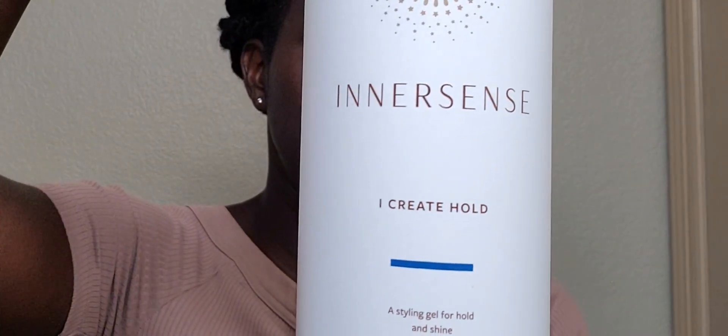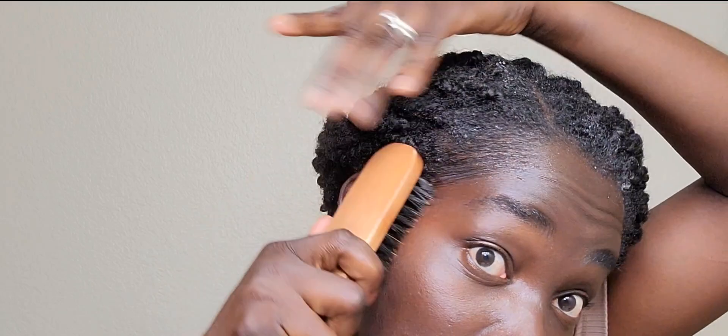For the front, I'm going to wet it just a little bit and use a little bit of I-Create hold. I'll use one pump and smooth it in the front. Then I give it a brush, brush it down, and tie everything down for about five to ten minutes and my style will be ready for work.